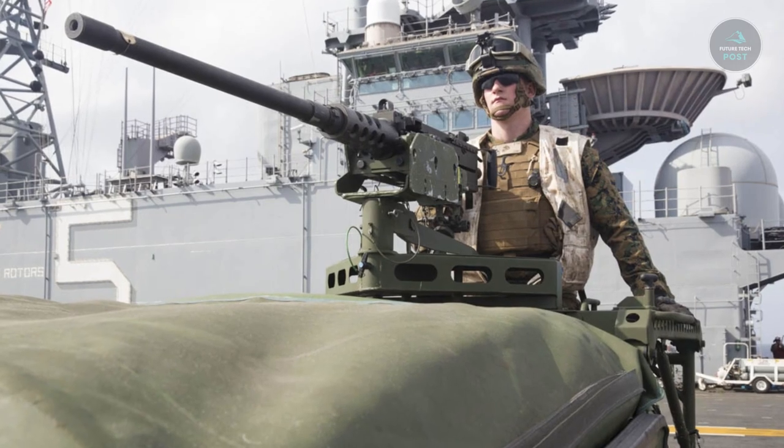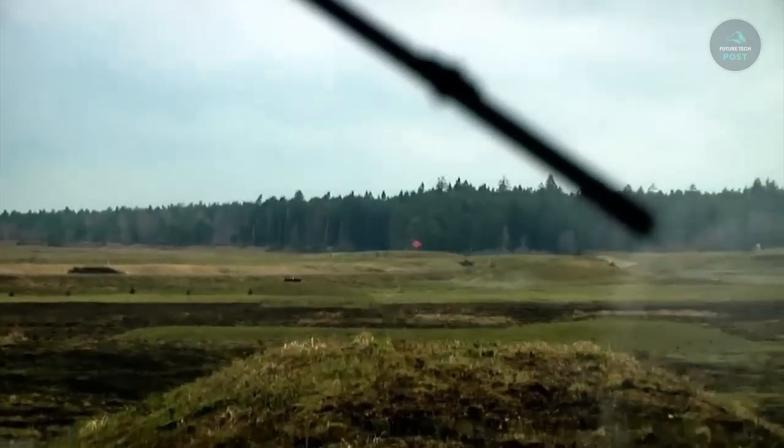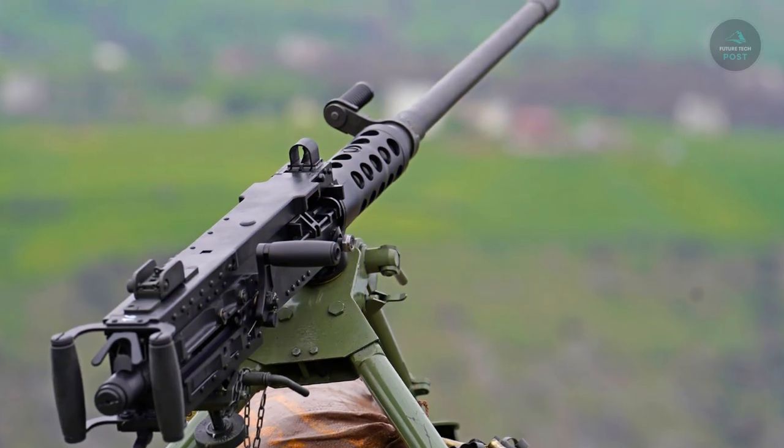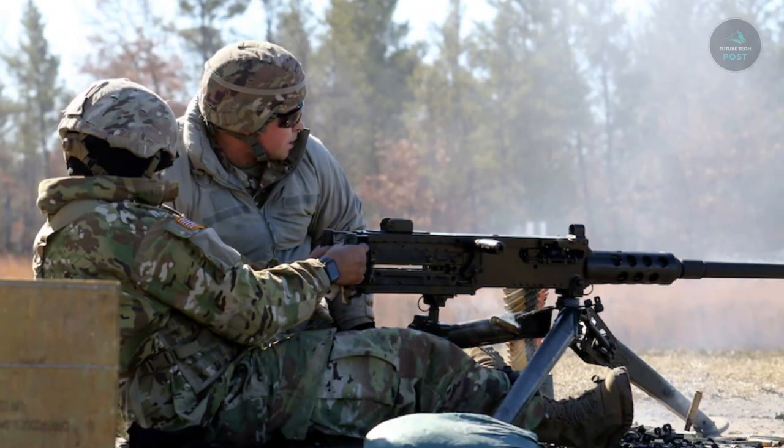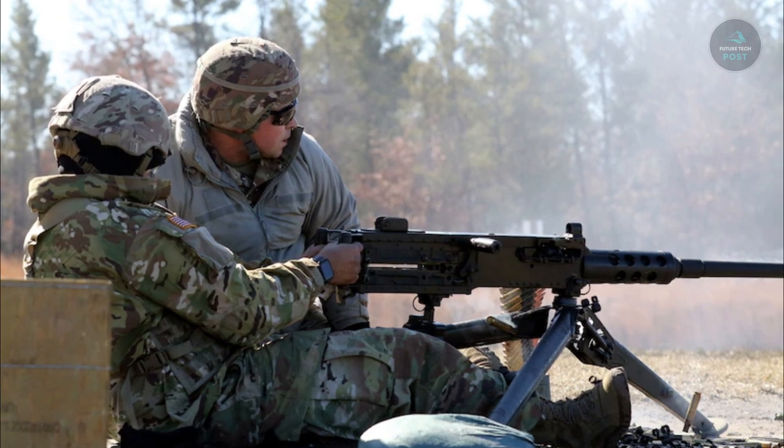M2 .50 caliber machine gun capabilities: manufacturer various, services USN, US Army, USMC, USAF. Ammunition weight 84 pounds, length 65 inches, barrel length 45 inches, caliber .50 BMG.